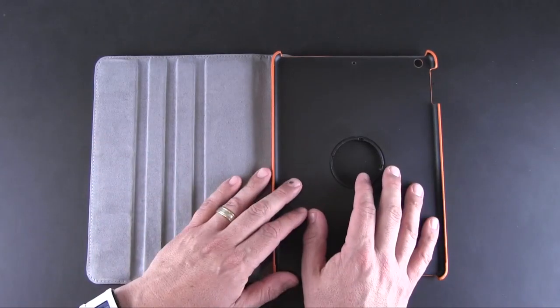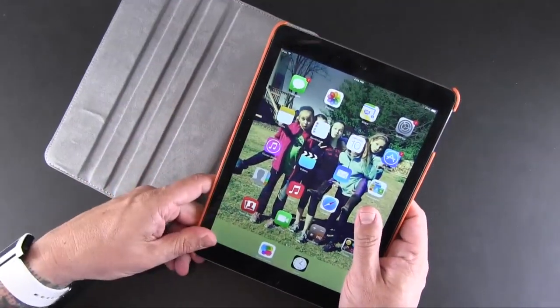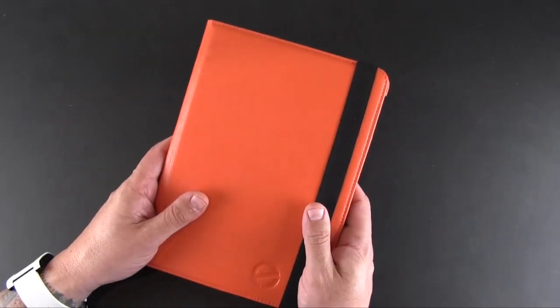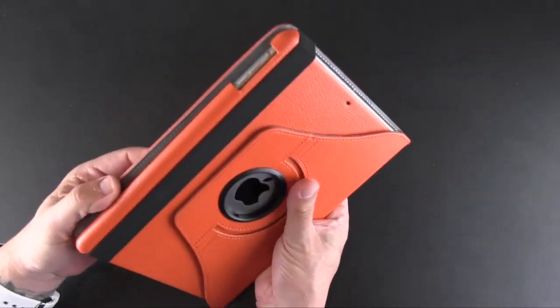On the inside there's soft microfiber which will protect the screen, and then a snap-on back-style shell coated in a matte finish. Your iPad Air just clicks in — it's a nice tight fit. It's not so tight that you feel like you might break the iPad, and not so loose that you feel like your iPad is going to come out.